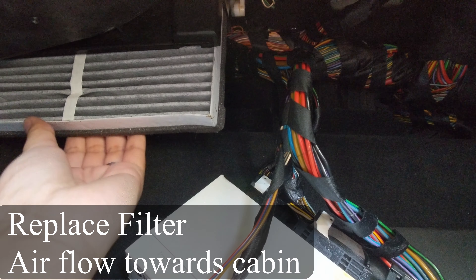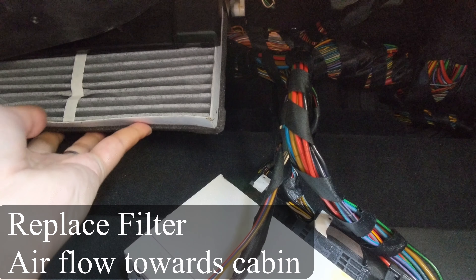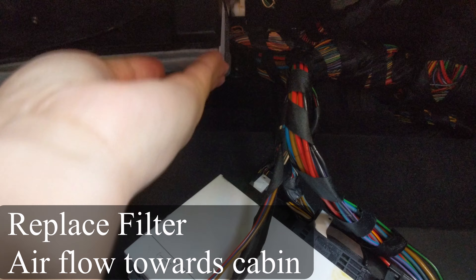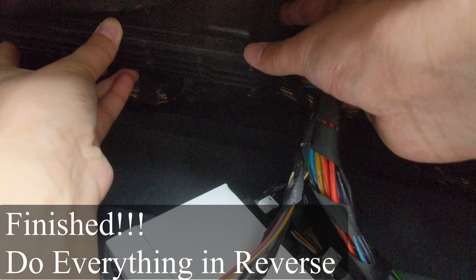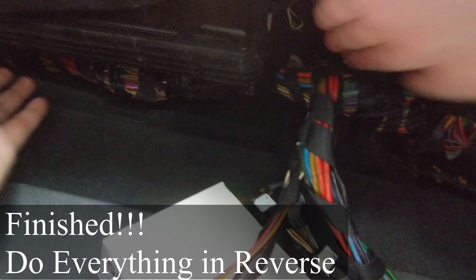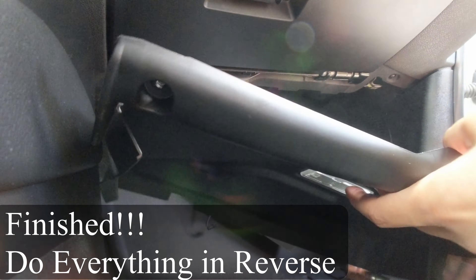Pull the filter straight down to replace it, and put your new filter straight back up with the airflow pointing towards the cabin. Simply do the reverse to put the cover back on — push it up and slide back to the left. Now you are basically done; do everything in reverse.